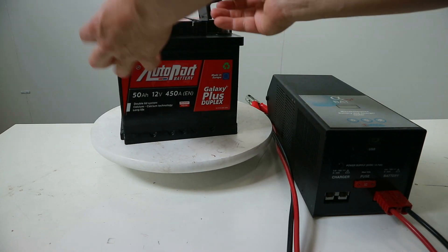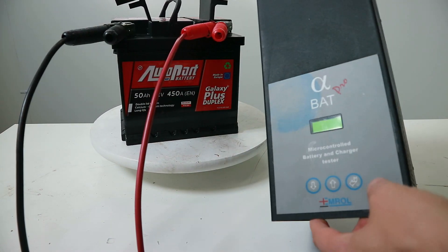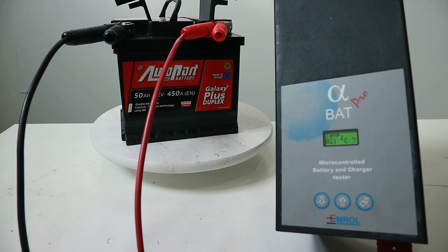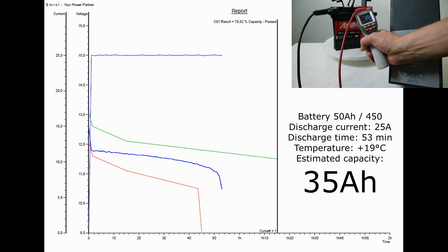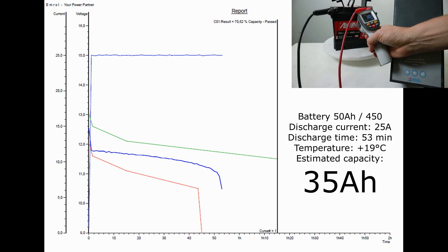Using the Alphabet Pro capacity tester, the battery will be discharged with a current of 25 amps until the voltage reaches 10.5 volts. Taking into account the Peukert factor and temperature, I will be able to estimate the capacity of this battery according to the C20 rating.